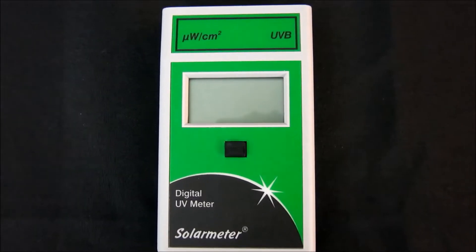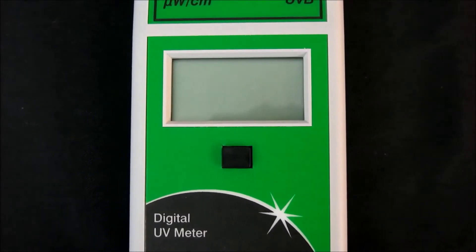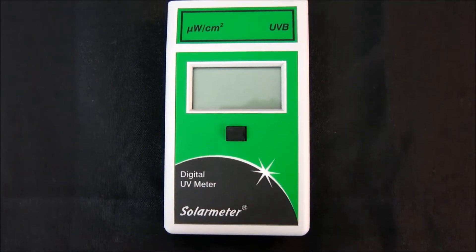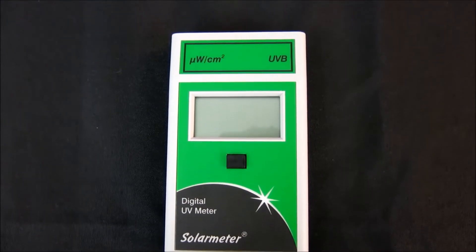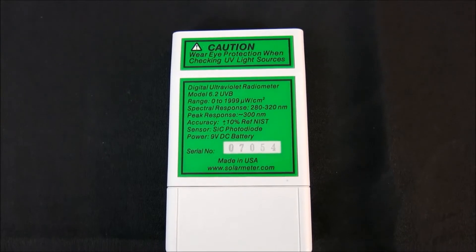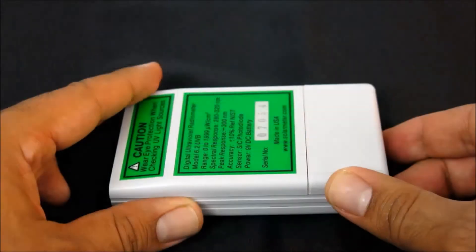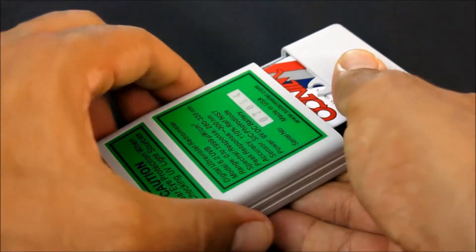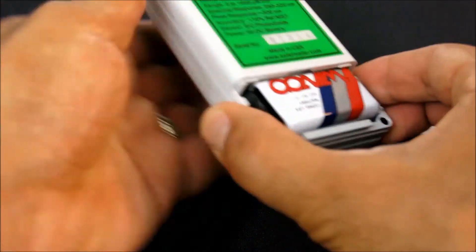This handheld model's rugged plastic case is palm-sized for effortless portability, measuring a compact 4.2 inches long by 2.4 inches wide by 0.9 inches deep and weighing only 4.5 ounces, including the 9-volt battery. The battery works down to 6.5 volts before requiring replacement, so it should last approximately two years under typical service load.